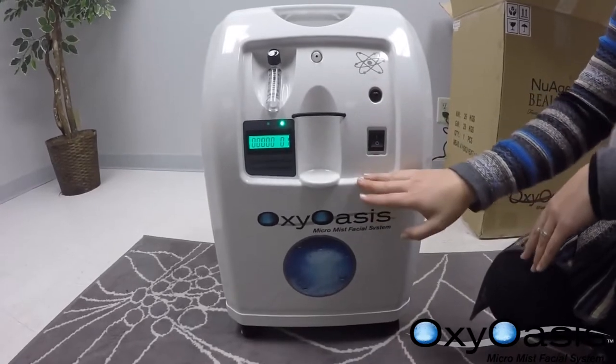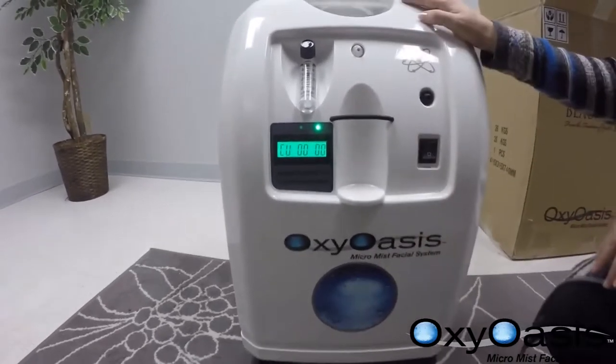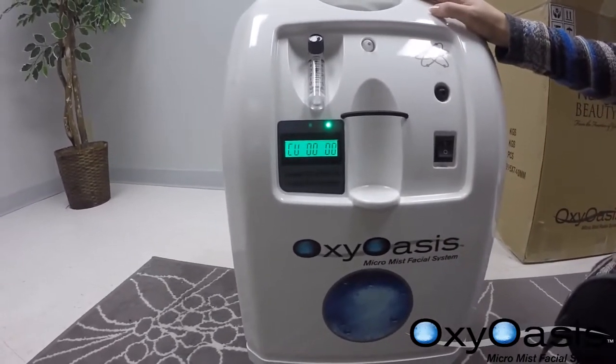The counter is never at zero when you receive your brand new machine, as we QC here in Minnesota.